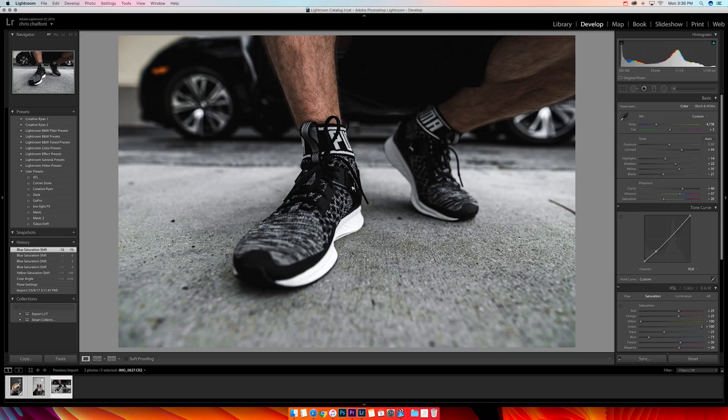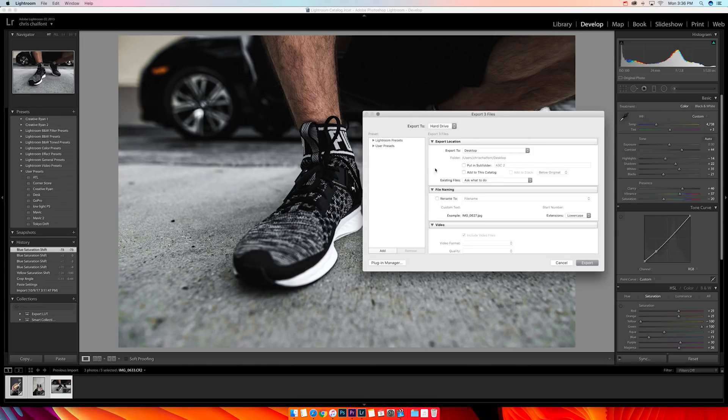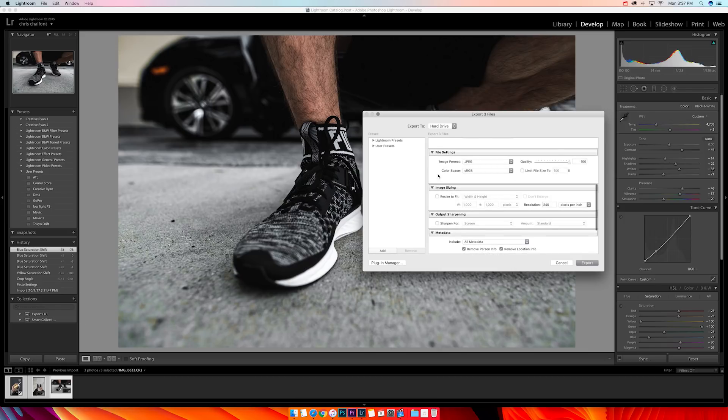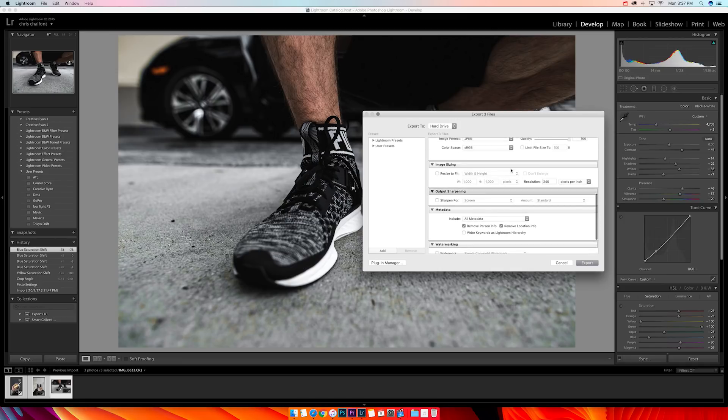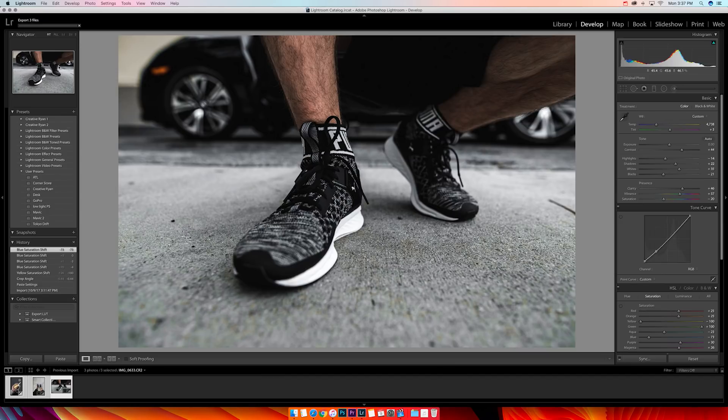To export, I highlight all the photos in the bottom left, go to File > Export. I usually export to the desktop. If you want a specific folder, put them in a subfolder and title it. Make sure JPEG is selected and quality is all the way at 100 so your image quality is the best it can be. You can also resize here if you want, but I keep them huge for best quality. Then click Export.